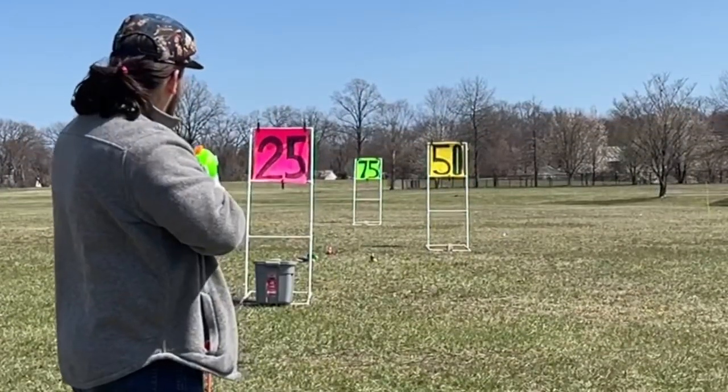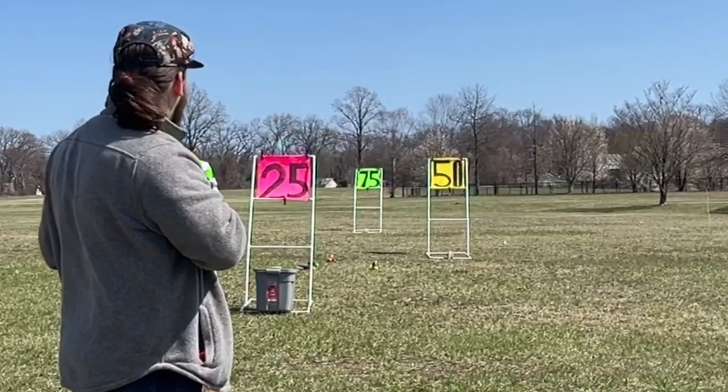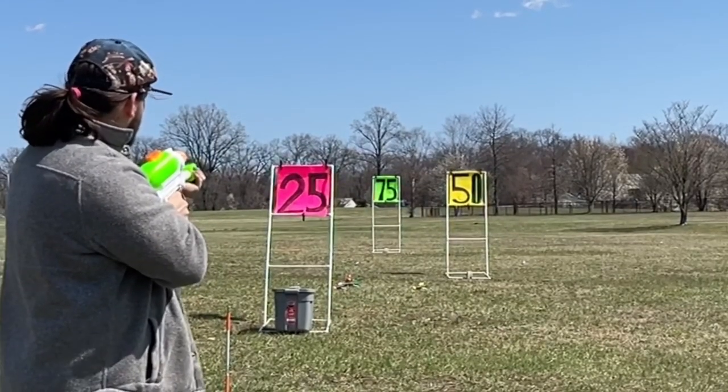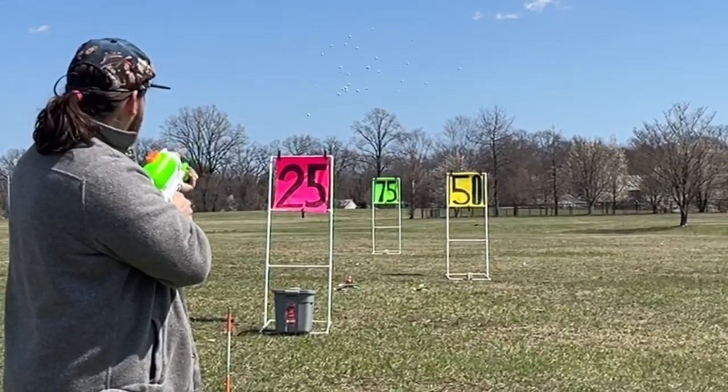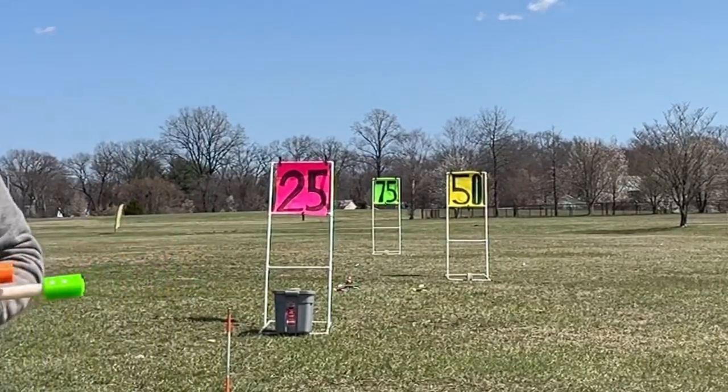I did test with the 50 cal foam balls from Monkey Mods and found that you can fit 7 balls in each slot — so that's 21 balls for the triple barrel, which go about 50 feet, and 35 for the 5-shot barrel, which go about 40 feet. Both gave an incredible spread and I was very happy with them.